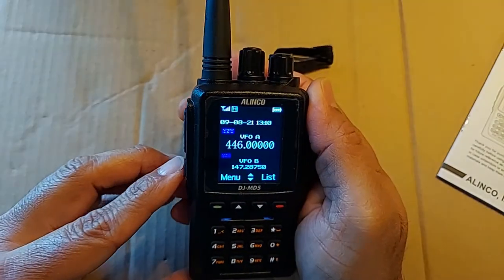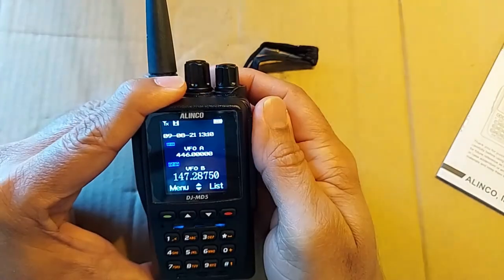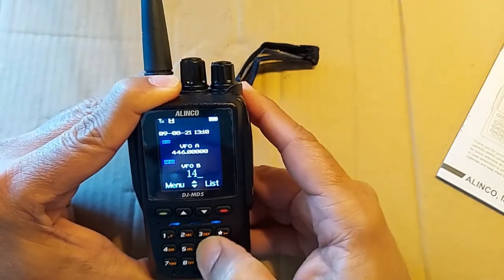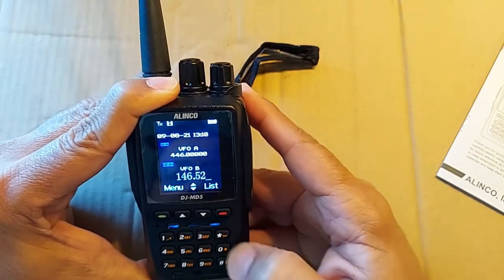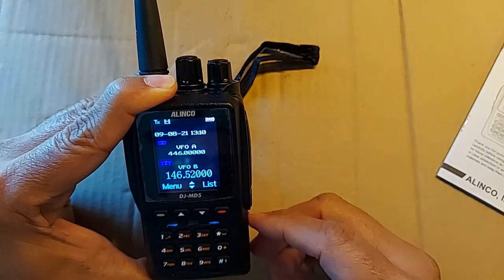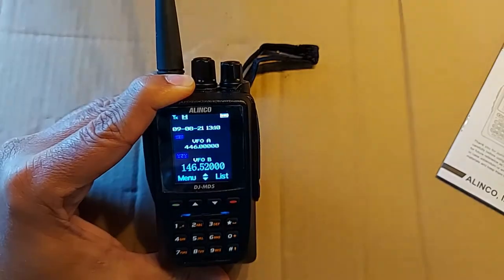Now if I wanted to switch to Section B, I would simply give a quick press to the PF1 key. In Section B, I'd like to enter 146.520, which is the national calling frequency for the 2-meter band, and 446.000 for the 70-centimeter band. And I could just listen on this to see if anyone's talking.